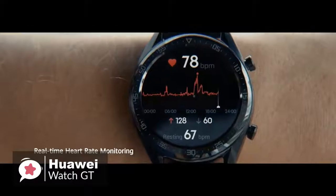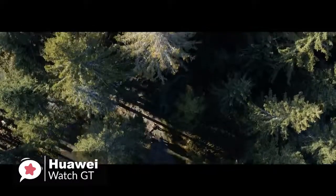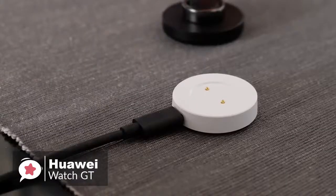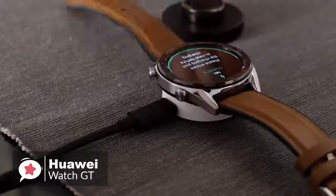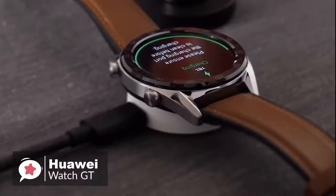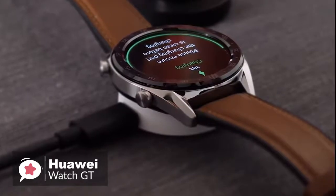It also has an optical heart rate sensor, accelerometer and gyroscope to track motion, a magnetometer or compass, and a barometer. A small white puck is included in the box, along with a USB Type-A to USB Type-C cable. You plug the Type-A end into any phone charger and the Type-C end into the edge of the puck. It snaps onto the back of the watch magnetically, and charging takes up to two hours.